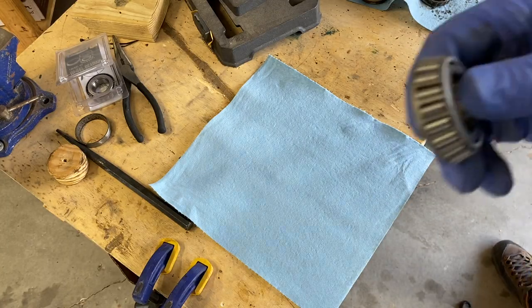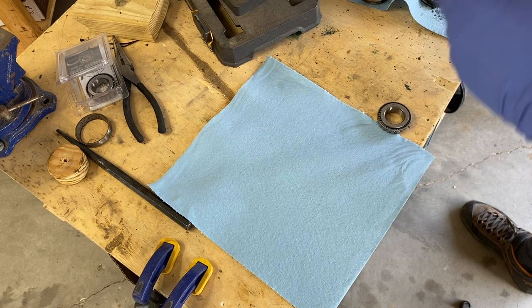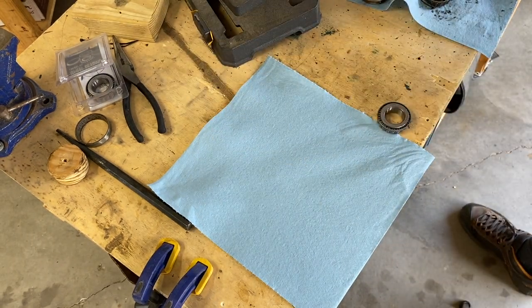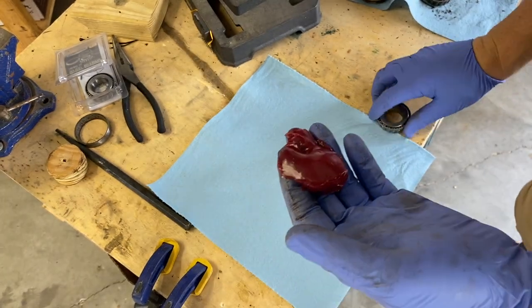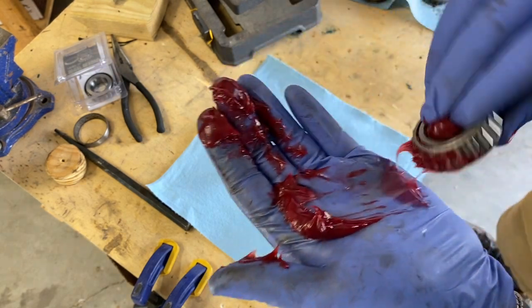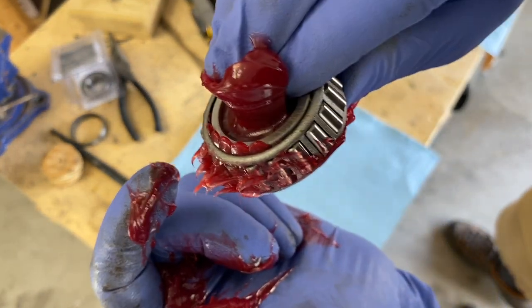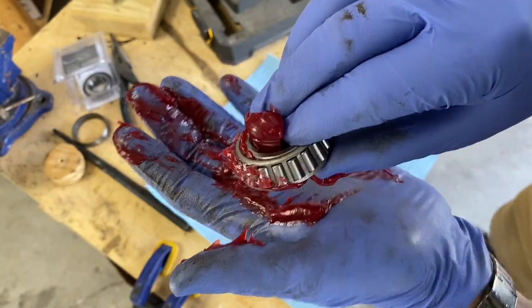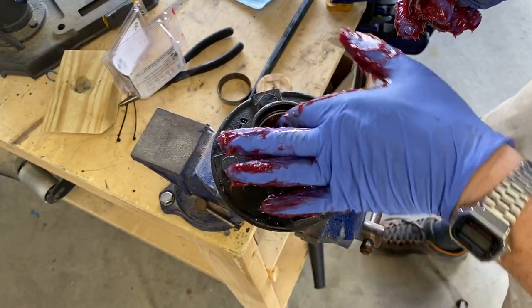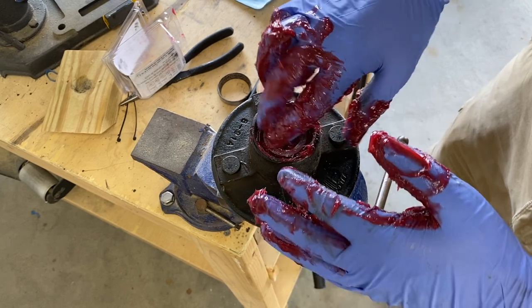Now we're going to pack the bearings with grease. If you've never done this before it is an incredibly messy job, so don't be shy — wear gloves. Get a big glob of grease out of the tube, put it in the palm of your hand, and then work the bearing until you start seeing the grease force its way out of the top. There you go — you want to do that all the way around the bearing. Then take some of the extra grease and put it on the racer, and drop the bearing in.